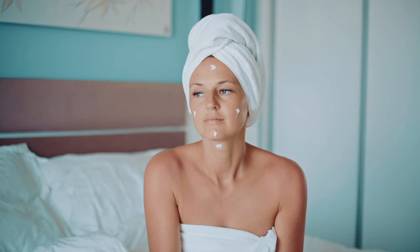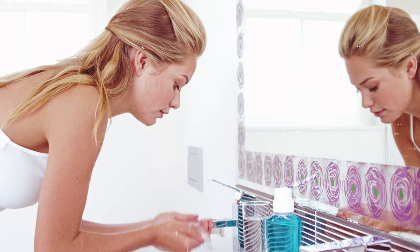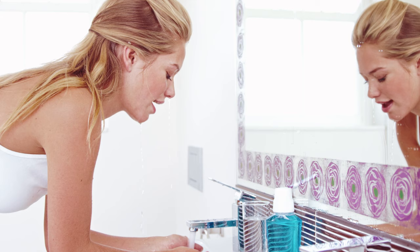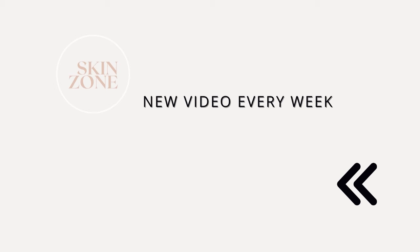Keep in mind that this Cicaplast Balm B5 is not for oily skin — we have seen it cause congestion and breakouts. If you're using this for oily skin, you may be over-cleansing or over-exfoliating, stripping your natural oils and disrupting your skin's acid mantle and pH. If you think you may have an impaired skin barrier, check out the linked video.